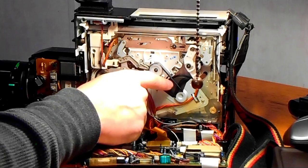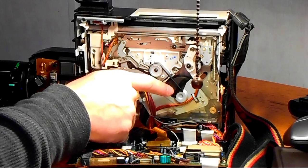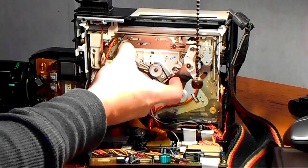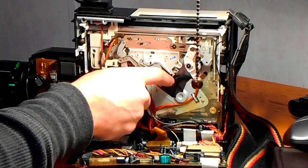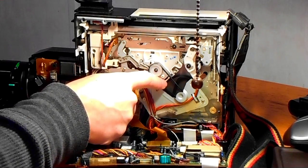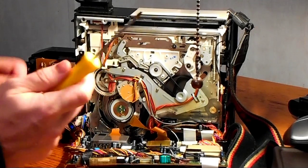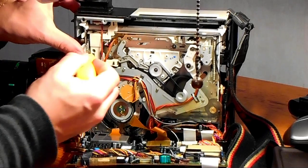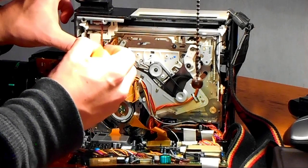These belts are the problem. They're nothing really more than a rubber band. The issue is that with time and age, rubber just does not last — rubber is a very poor material in terms of longevity. So we have to replace these, but it's not like you can just go online and find a part number — we have to improvise. Let's try to take one of them out with a small flat head here.